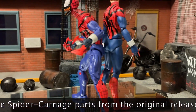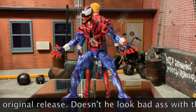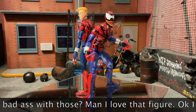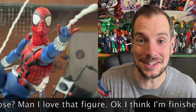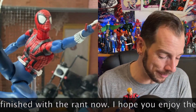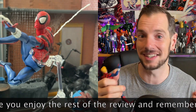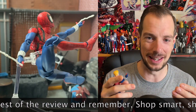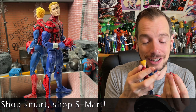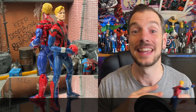So Marvel Legends Ben Reilly, you win the mask-holding right there. It's not a perfect recreation of what I was going for, but it's better than what I could do with Mafex where he just can't hold the mask. It's an annoying little gripe, but honestly if you can get your Ben Reilly to hold the mask, send me a picture on Instagram. I've tried all the different hands and grips — he ain't holding that mask.